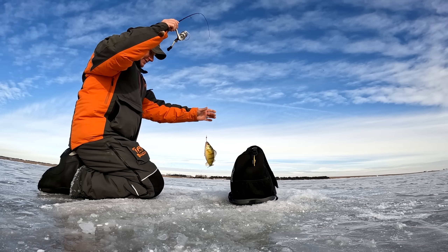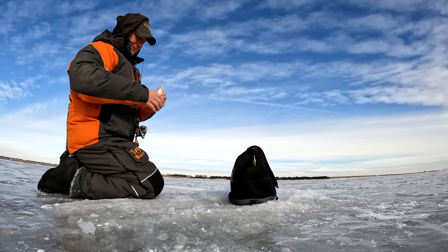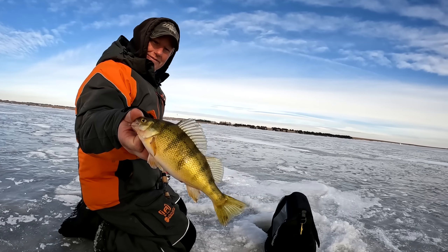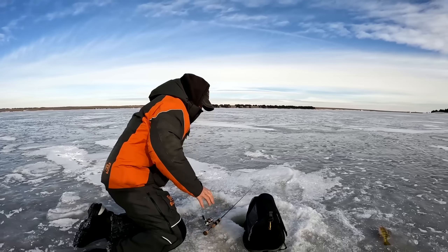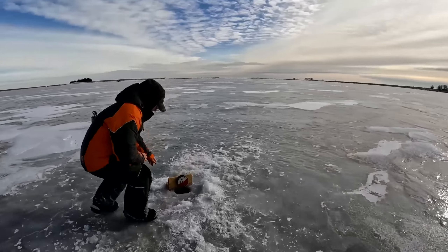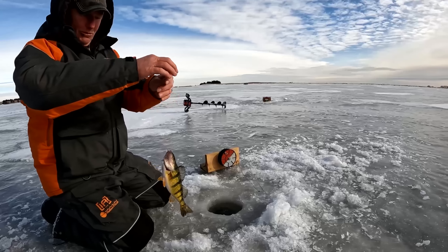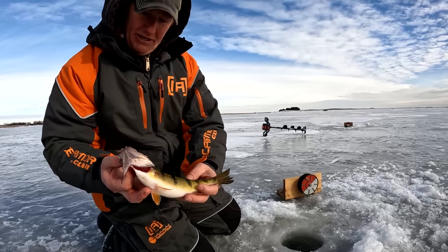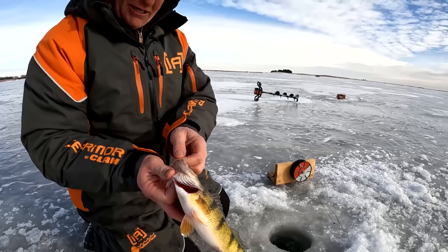A little better fish — there we go. That's a nine, ten inch perch there. I'm going to go ahead and put him in the bucket, get a couple for a meal tonight. Just a perfect eater. One of the twirlies is going off — let's get over there and see if we can get one. That's exactly what we're looking for, just nine to ten inch perch. There are way bigger ones in this system and we catch them a lot. Just happy to have found a few — I'm going to get a couple for a meal.